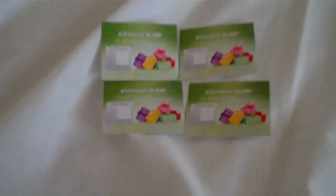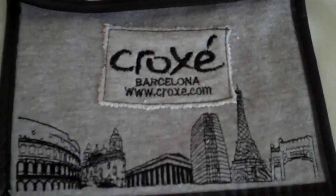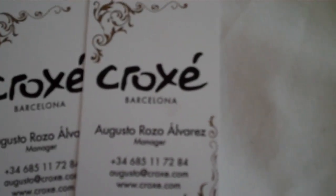I just want to mention I am the Birthday Slam Community Manager, so please sign up to BirthdaySlam.com today. One of our sponsors to get presents on your birthday is Crochet, so you have an opportunity to get a present of jewelry handmade in Barcelona on your birthday.